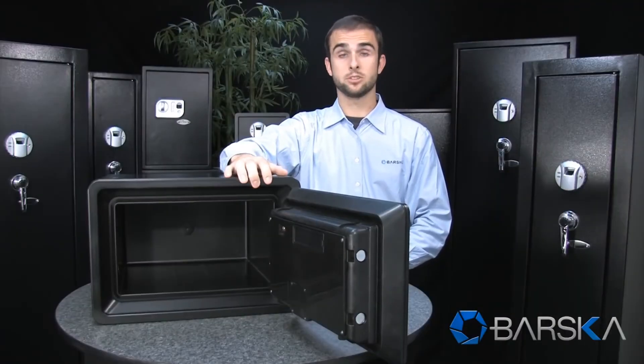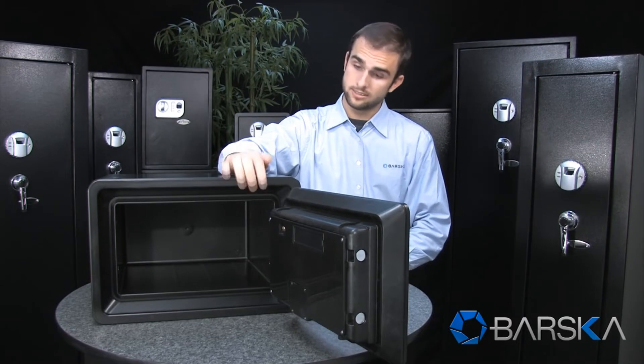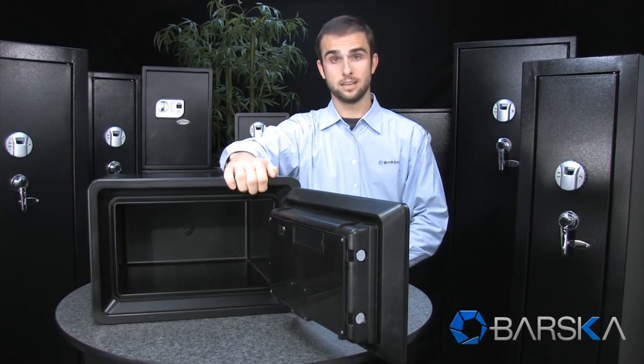This is a great safe to keep extremely important documents in and as you can see there is plenty of room inside for multiple items.